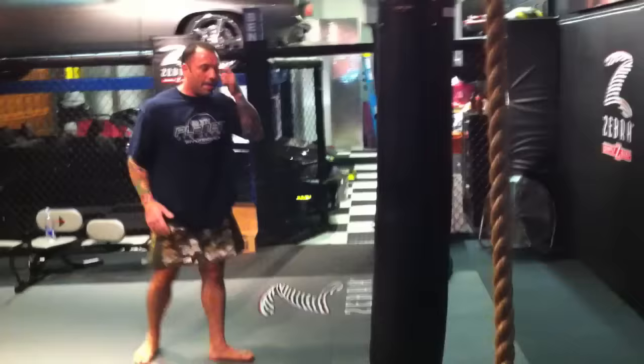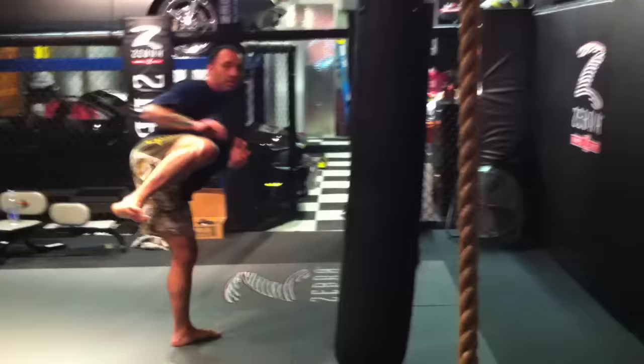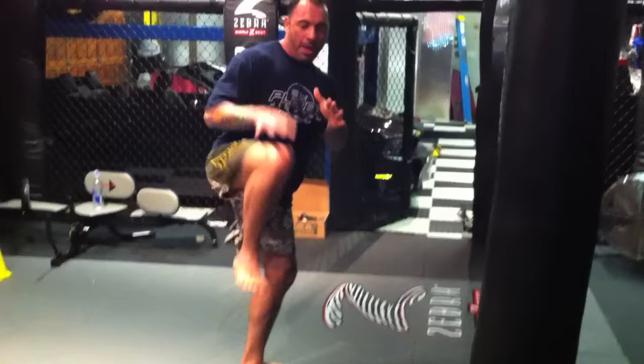That's what a lot of people do wrong about that kick. When they throw the turning side kick, it's really just sort of a leg thing — and it's not a leg thing, it's a whole body thing. It's here and then it's a twist. That's where all the power comes from. Once the knee is up, the twist is where the power comes in.